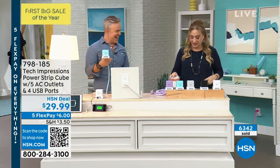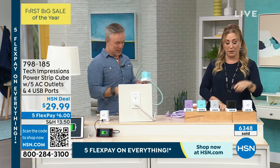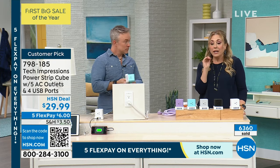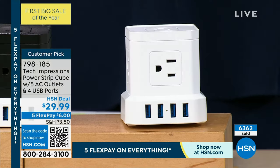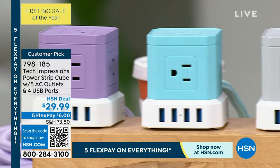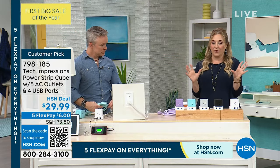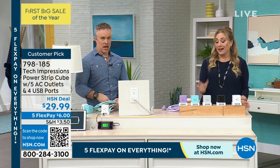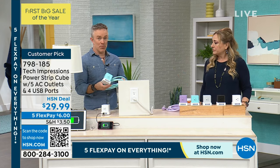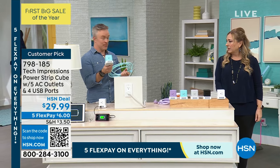I want to post a before and after of Andre's setup on my Facebook page. Over 6,000 gone, $6 to get it home. We've got five FlexPay on everything today — that's big. We have great neutral colors. The white is mine. Purple and aqua are incredibly beautiful. Black is great for the home office — very professional. Gray is probably the most stylish. We all have a need for power, and this is going to become your go-to plug in any room.